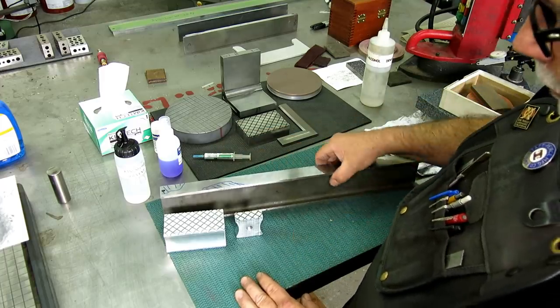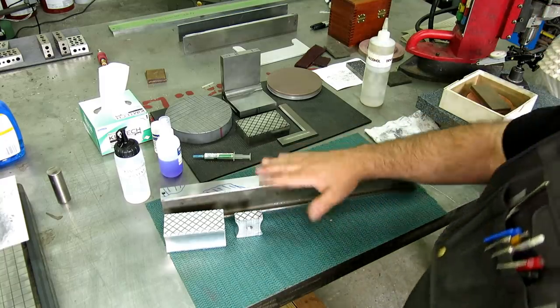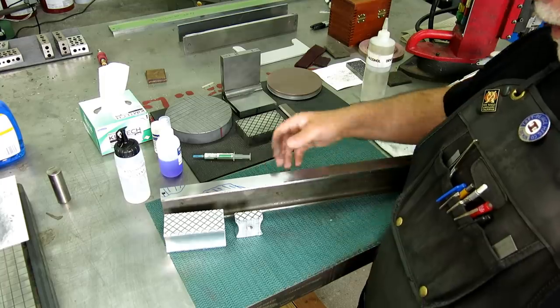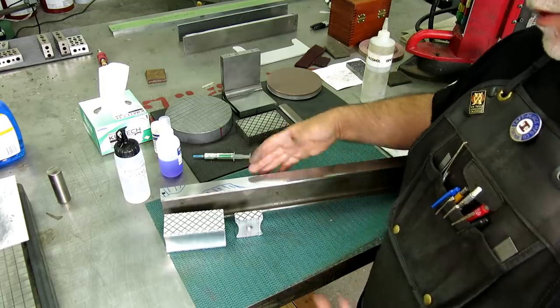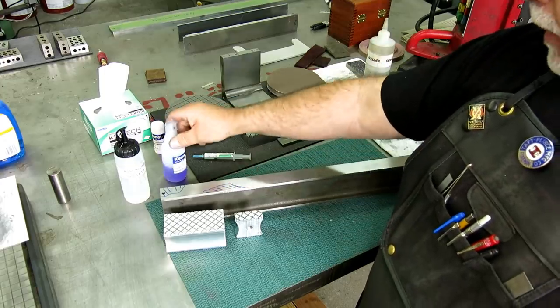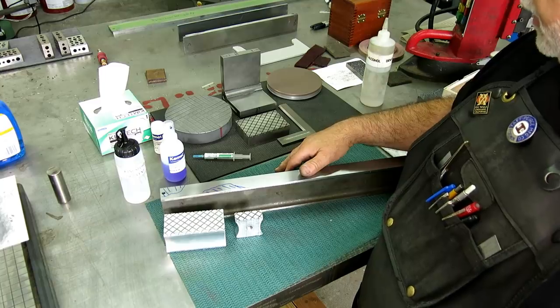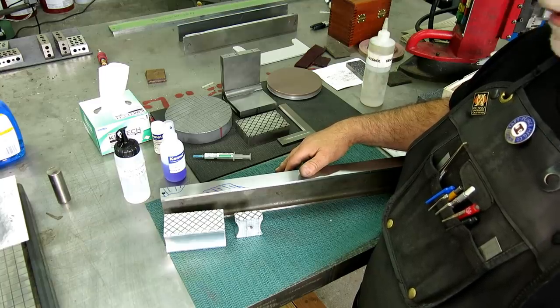This all sounds very weird and esoteric, but if your measuring is good, you can create an incredibly straight and flat object. So anyway, that's the Mark's straight edge work that I'm fiddling around with. A lot of this is just learning for me — I'm just kind of interested in these things. But let's talk about the Kemet stuff that came in a little bit and see what we can learn about that.